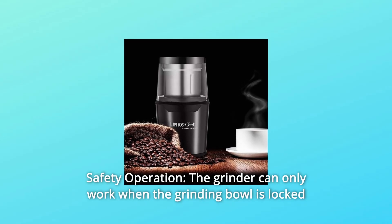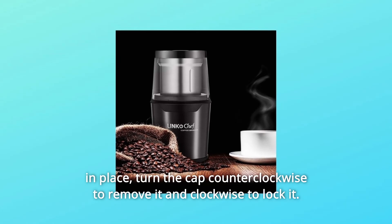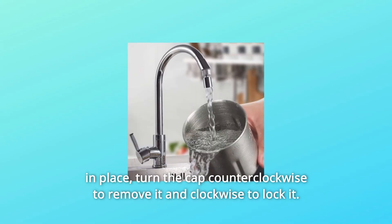Number 7: Safety Operation. The grinder can only work when the grinding bowl is locked in place. Turn the cap counterclockwise to remove it and clockwise to lock it.